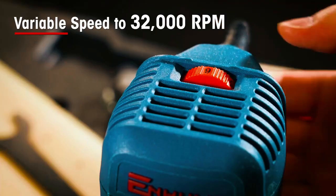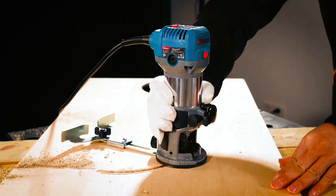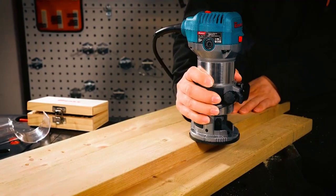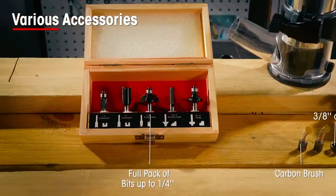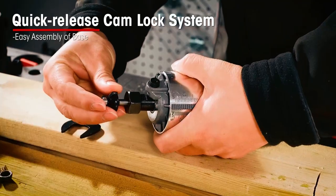The router offers adjustable speed up to 32,000 RPM and depth, allowing precise cutting on various woods. With the soft starting function and vibration-reducing features, it ensures smooth control and increased comfort. The kit includes the router, basic accessories, quarter-inch bits, and guides, making it a comprehensive solution for woodworking projects.